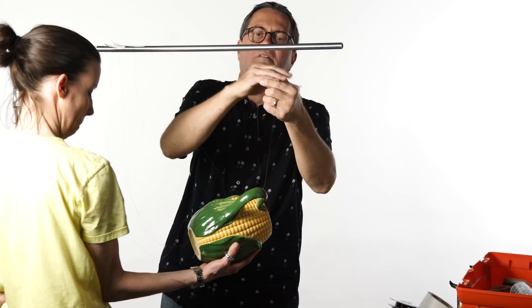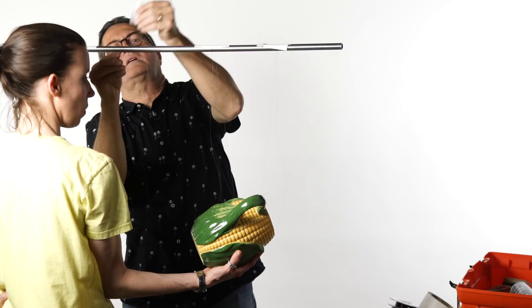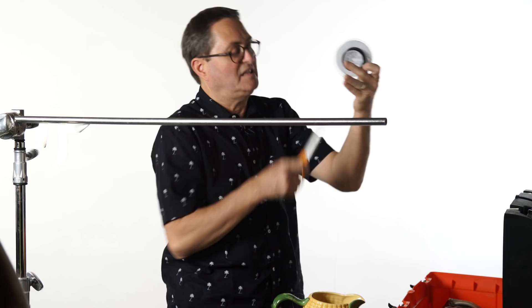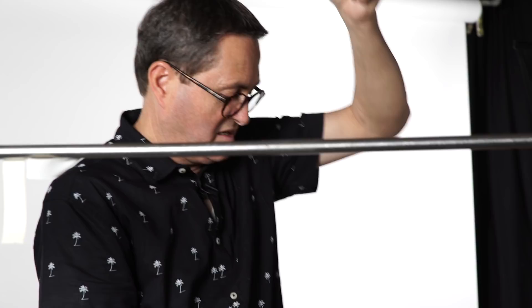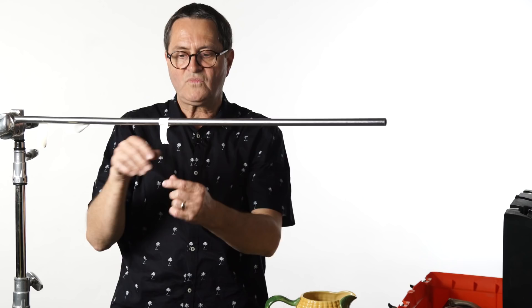Now that we've got our fishing line attached to our object, let's talk about how we suspend it to the pole or to the chicken wire frame. I give myself a little extra fishing line and I do not tie it to the pole — that's just too hard, and if I want to adjust it I can't do anything. So I wrap it around about three times and then put a piece of gaff tape on it. When I want to adjust, I can pull that gaff tape off and adjust the height.